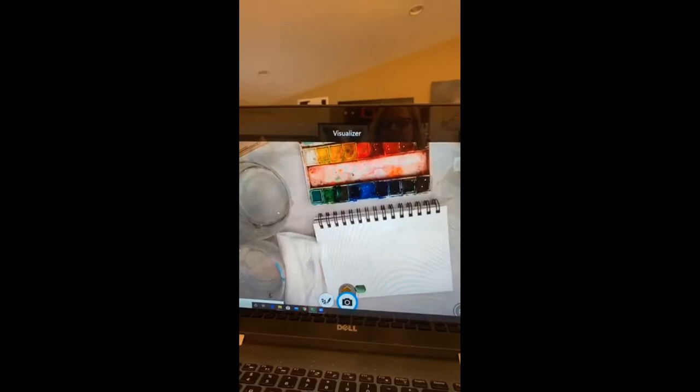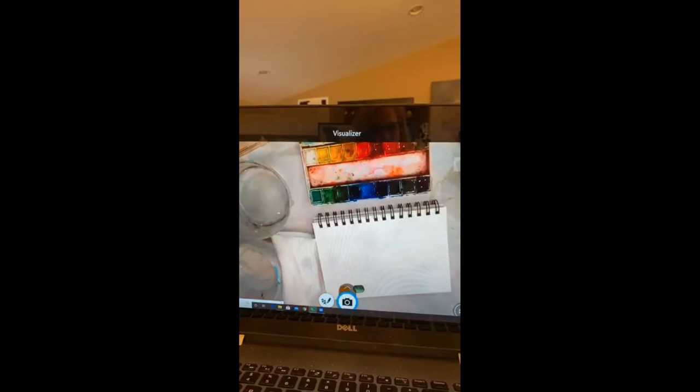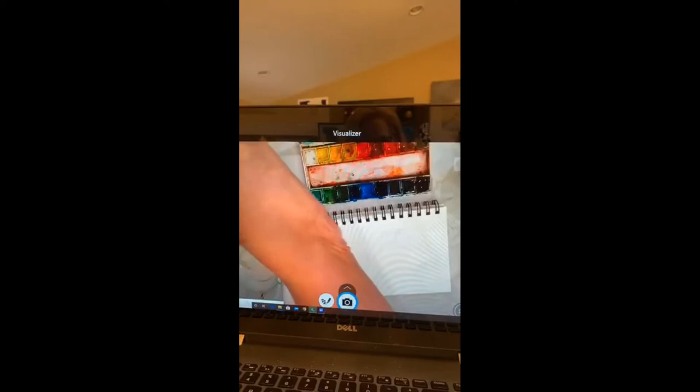Acrylic dries out and you end up having to throw it away — that's frustrating. I hope you have your book, your paints, and your brushes. I'm going to use a size 12 brush, though I'd like to go a little smaller because my book is small. If I were in a bigger book I'd paint really big and use bigger brushes — do you guys do that too?